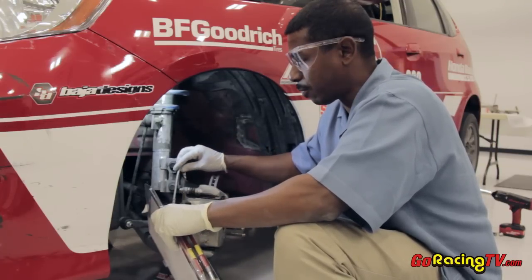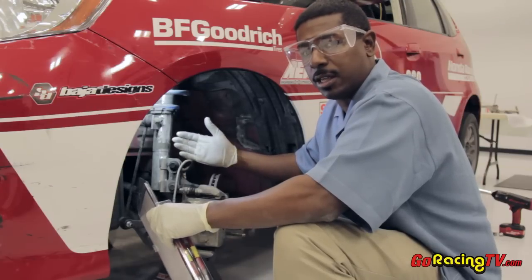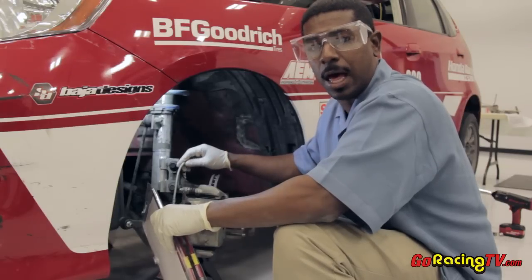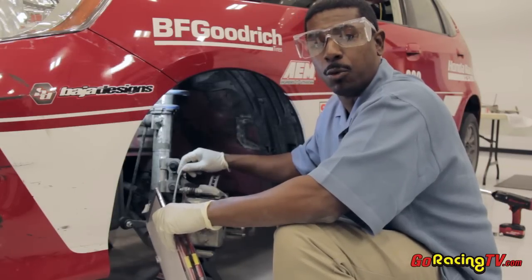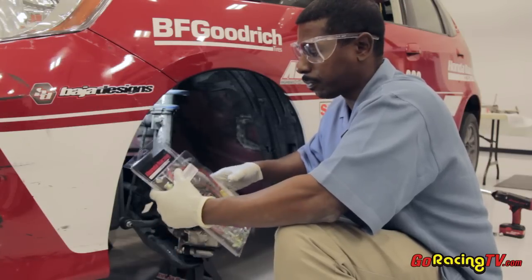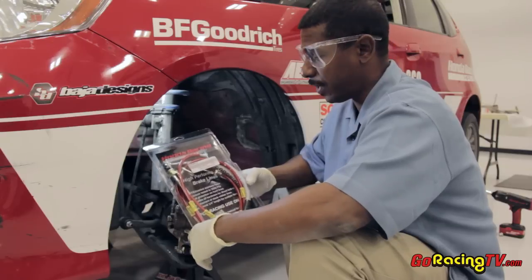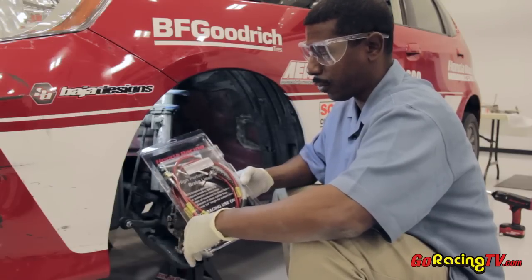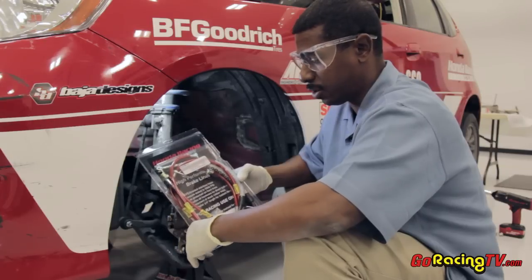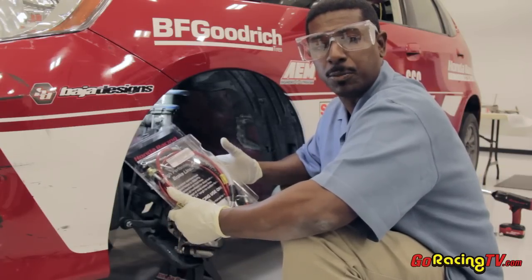So we're going to switch these out and use steel braided lines because they're not going to deteriorate. The other aspect about rubber lines is that in club racing, cars go off-road sometimes. You never know — a rock or something can nick that line, which is just more of a hazard. So the steel braided line is going to protect you against that as well. These are the Honda Racing lines that go on the Fit. As you can see, they're steel braided and come with a nice plastic coating to keep the lines clean so they're not exposed to the weather.